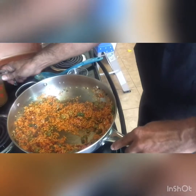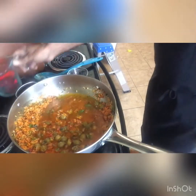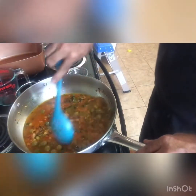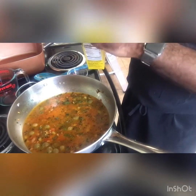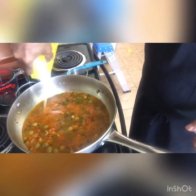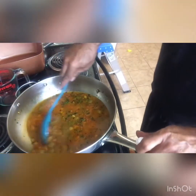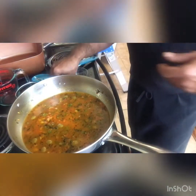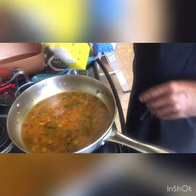Now add your chicken broth. You have to add enough so it comes just above the rice — actually almost two cups of broth for every cup of rice. I didn't quite put enough in the first time, so I'll add a little more. You want it just above the rice. Then you bring it to a boil, stirring it around. You can even add a little more chicken broth if it's right at the level of the rice.